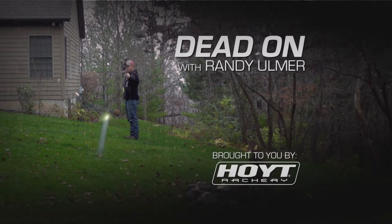Dead On with Randy Ulmer. I had a question recently from a bow hunter, and the question was pretty simple: how far back on the shaft should I put my fletchings? In my opinion, you should put your fletchings as far back on the arrow shaft as you can.